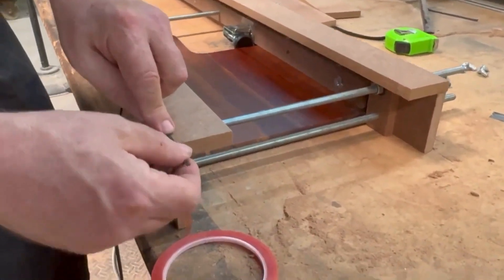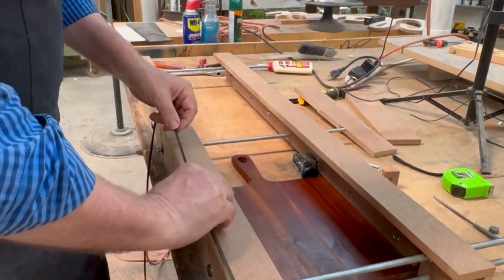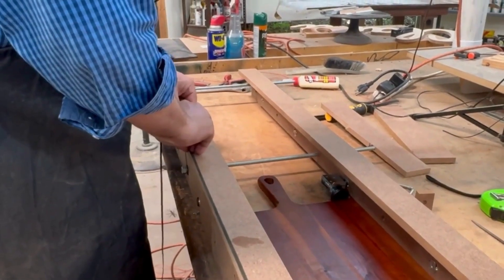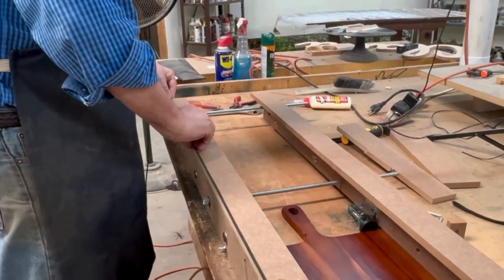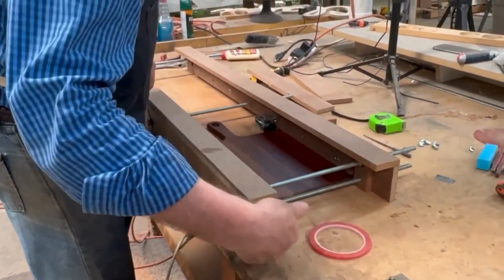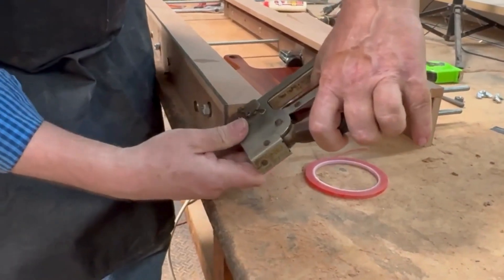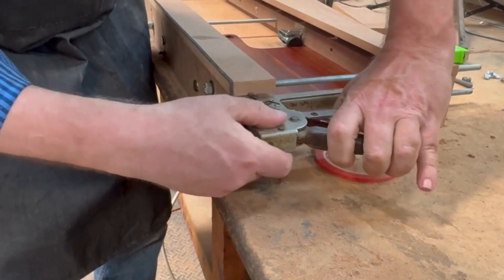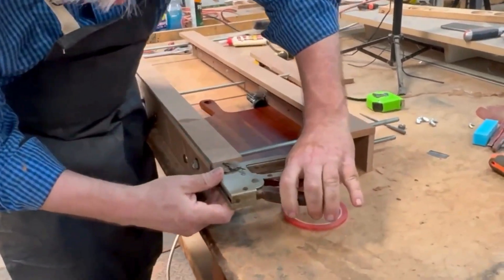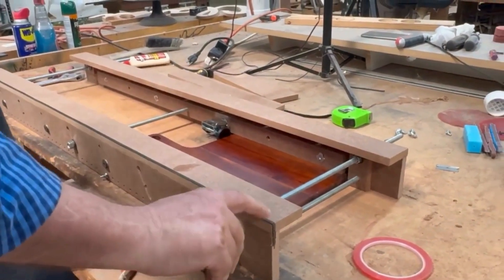Leave the tape overhanging and push down on it all the way along to make sure it's activated and well secured. Because this is a permanent jig, we're going to do one other thing we don't normally do — go ahead and staple that on. That makes certain that when we're putting the jig in, we aren't going to be able to snag and pull that tape off.